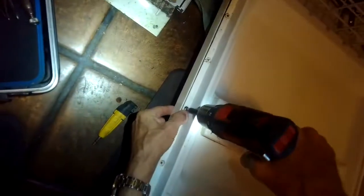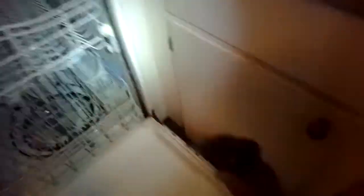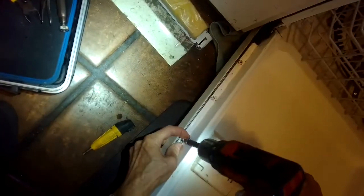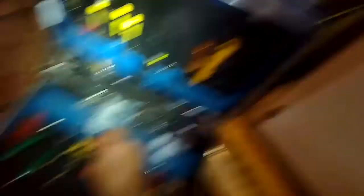I'll pull out these Torx 15 screws along the perimeter — these aren't all of the screws, these are the ones on the right and left side, about five on each side. That's going to let the front panel come off and give me a little bit more room to work.